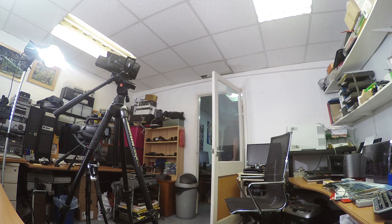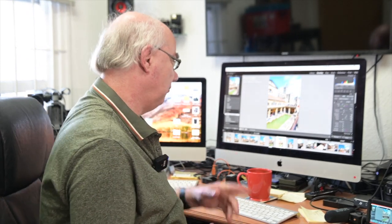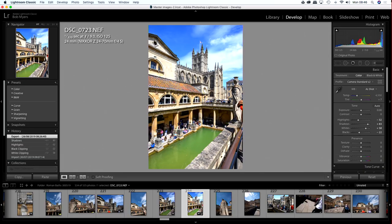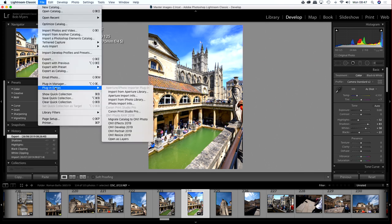So here we are — Roman Baths, from when we visited Bath. I'm using Lightroom; you can use whatever software you happen to use. In Lightroom I highly recommend downloading the free Canon plugin — it's called Canon Print Studio Pro. You go to File, Plug-in Extras, and select Canon Print Studio Pro.